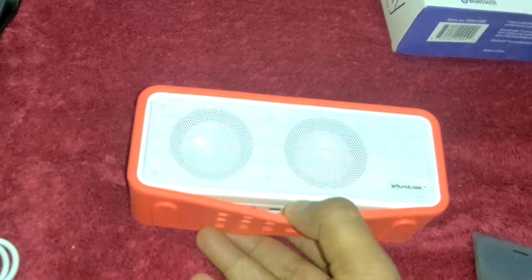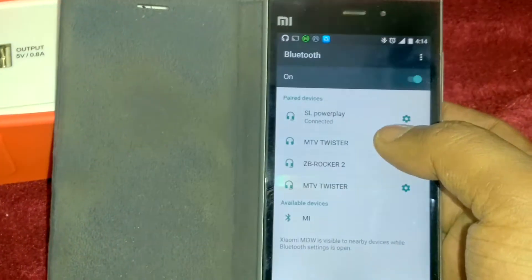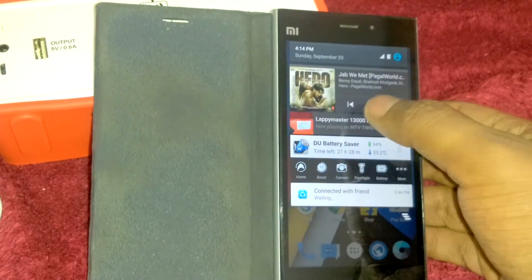Now I will show you the sound clarity of the speakers. Just what you need to do is switch on this power button and you can pair it — Sound Logic Powerplay. Now I will play one song for you.